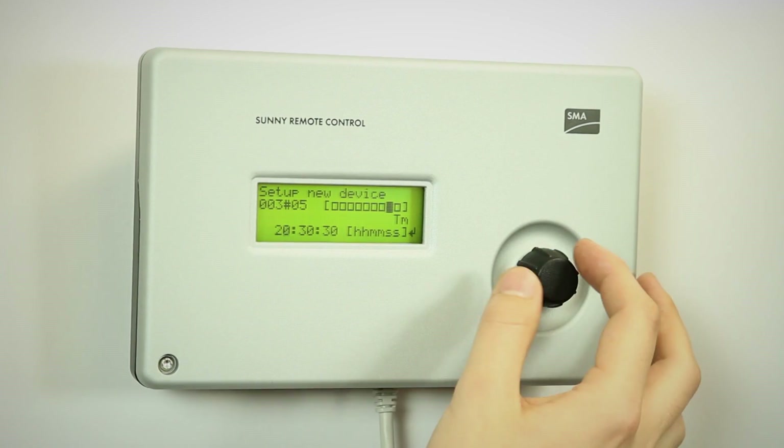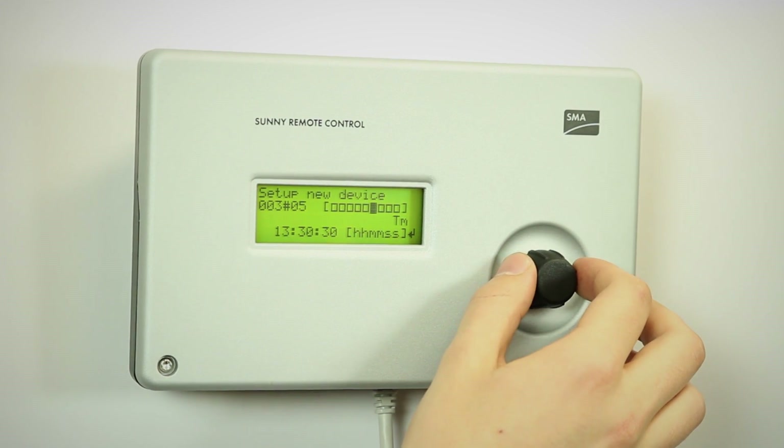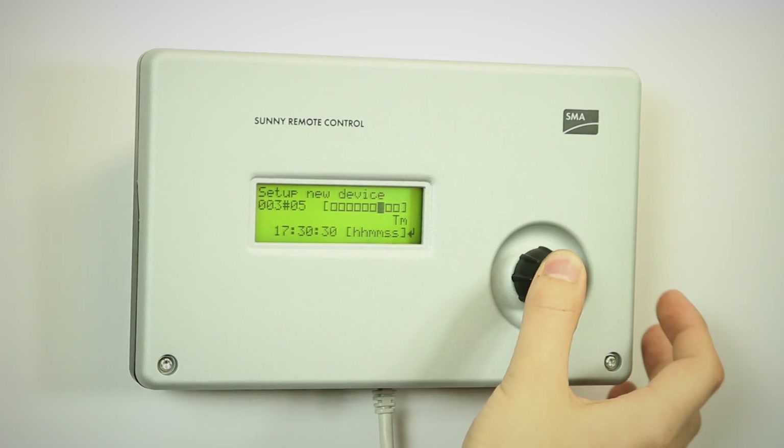The time is important, not only to have the right time, but also for the data logs. They are logged with a time stamp on them, so it's important to know when things happened.